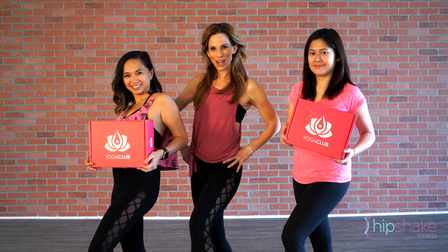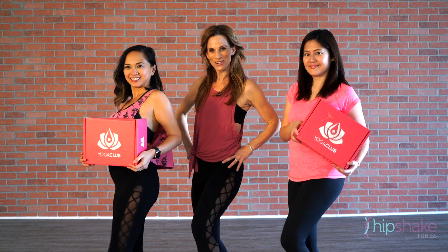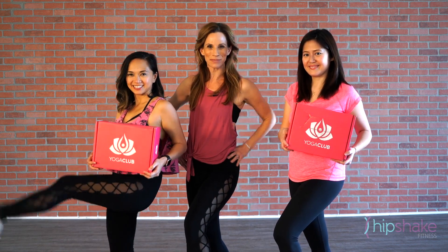Thank you Yoga Club Box for our awesome leggings. You can get your first box at 20% off by clicking on the link below.